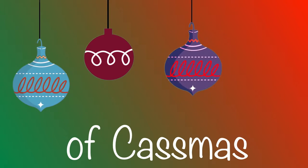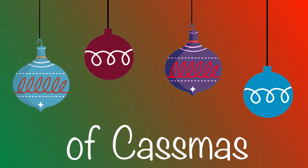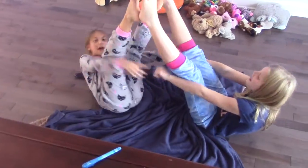Last Christmas, I gave you my heart, but the very next day you gave it away. This year, to save it from tears, I'll give it to someone special. And the mini Santa hat is back.